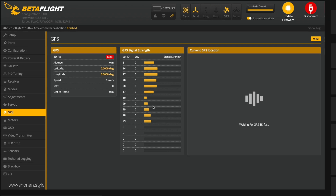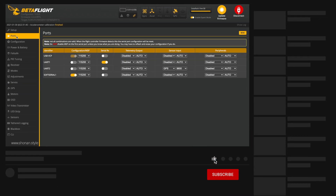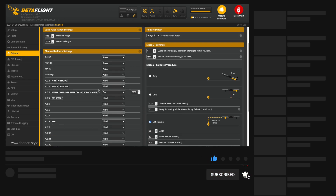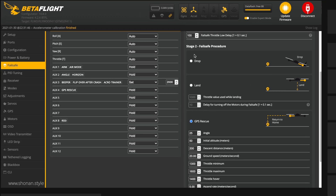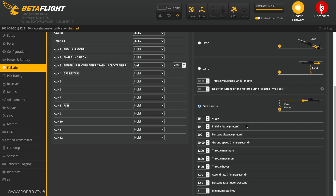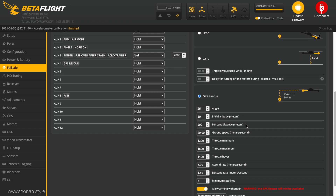Let's take a quick look at how I do my personal settings in Betaflight. There is now a dedicated tab category for all these settings. We are going to the failsafe tab where we find those. Before, at failsafe, we had the option of dropping out of the sky, but now with GPS we have multiple options — so we want to choose GPS rescue.